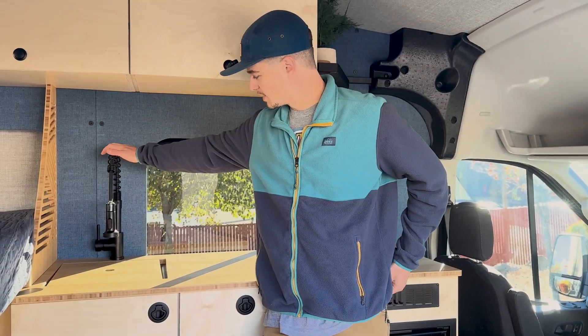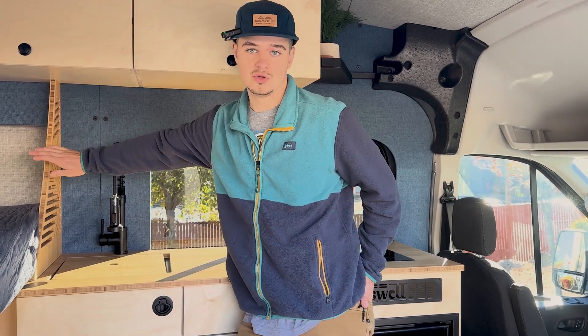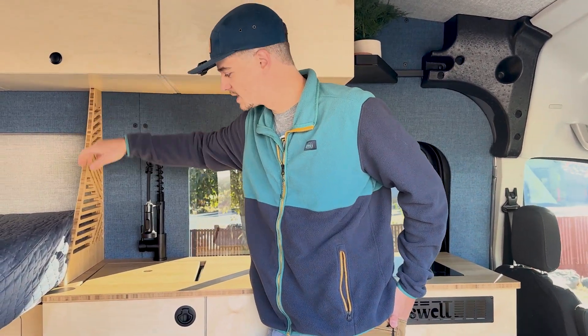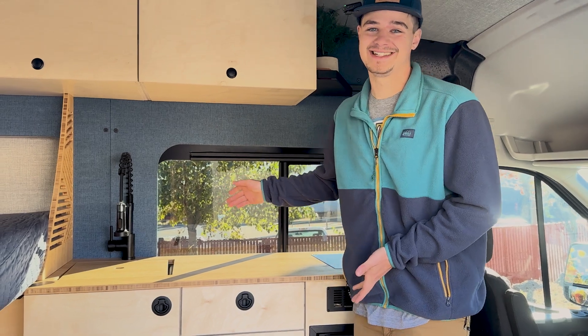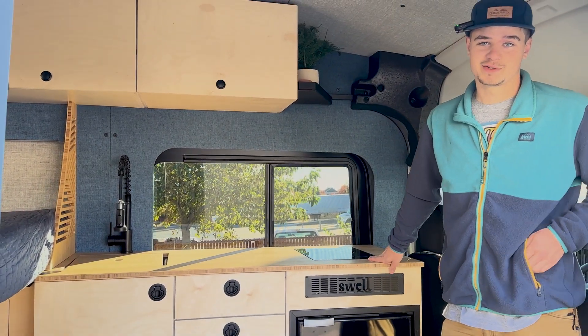Then you're going to put your faucet on, and your last step is this divider piece if you chose that option. The divider screws in from the bottom of the upper cabinets and attaches with lockdells. Slide it in, put a couple screws in, and you're good to go. With that, you have a finished galley cabinet — looks great, very functional. Enjoy your van. Thanks for watching.